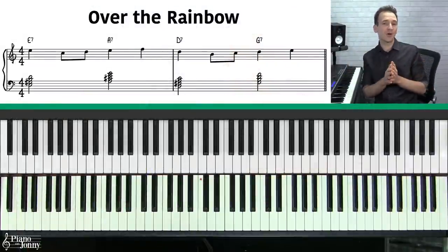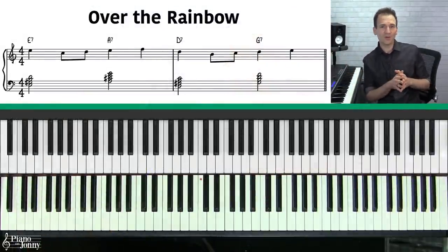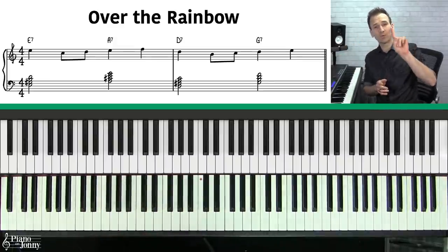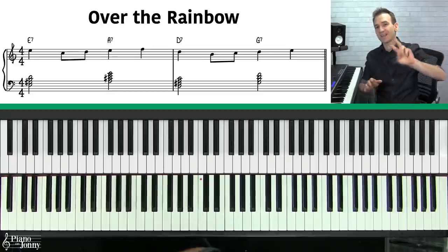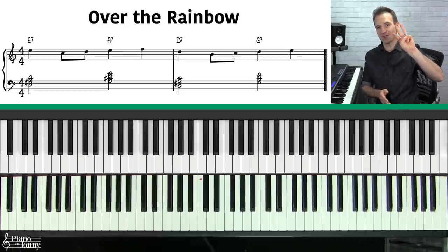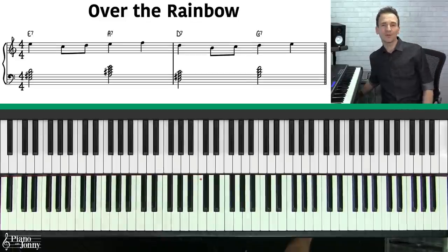We're going to use the last few measures of 'Over the Rainbow' to demonstrate this concept. We'll go over the basic chords and then I'll show you how to start adding inner voices — starting with one voice, then two voices, and at the very end of this lesson, up to three inner voices. Make sure to watch all the way to the end.